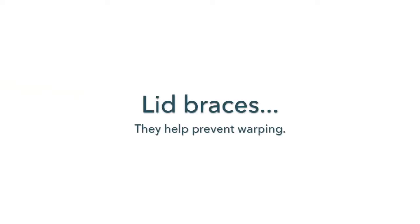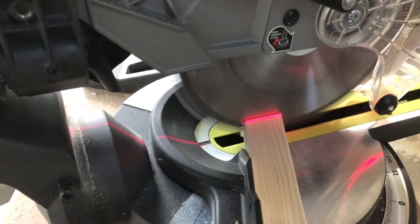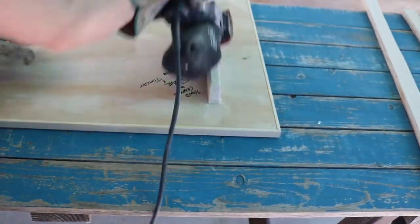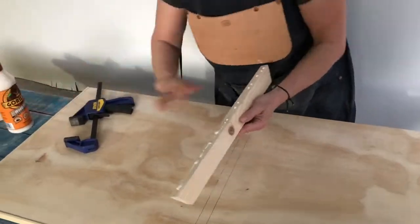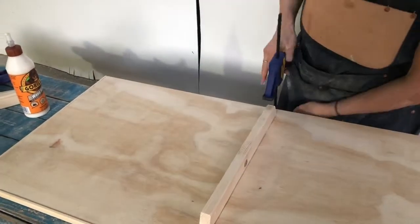Attach 3 underside lid braces — this will help prevent your top lid from warping. Cut three 15-1/2-inch pieces of your 3/4 by 1-1/4 pine board. Make a 30-degree miter cut on each end, then sand smooth for a finished look. Measure and mark where you wish to attach your braces, then make a center line on the top side of your lid to place your nails. Glue, clamp, then nail into place.